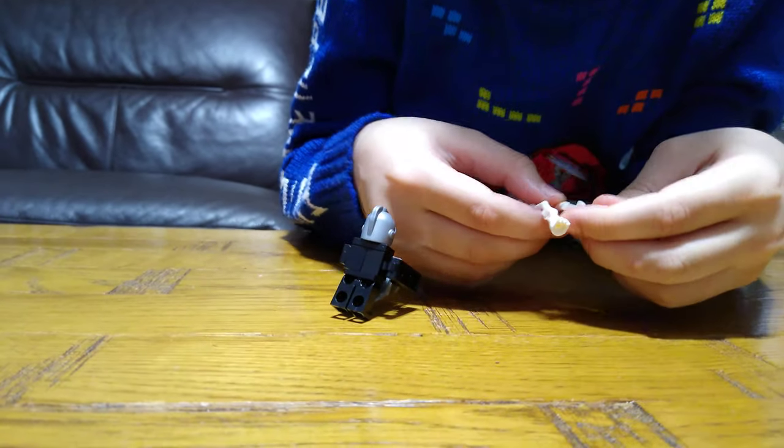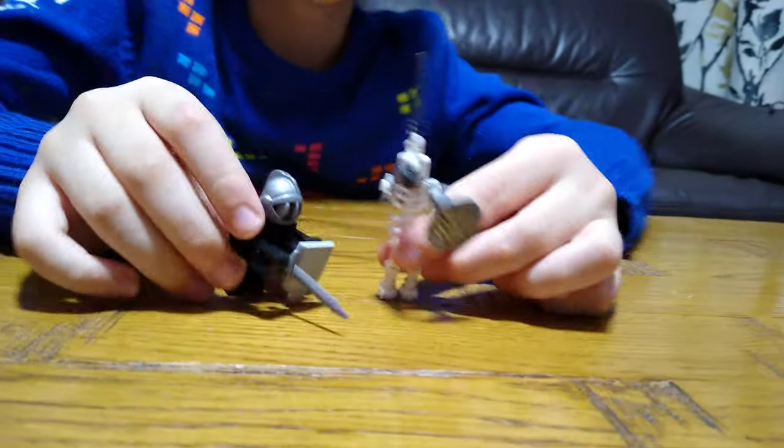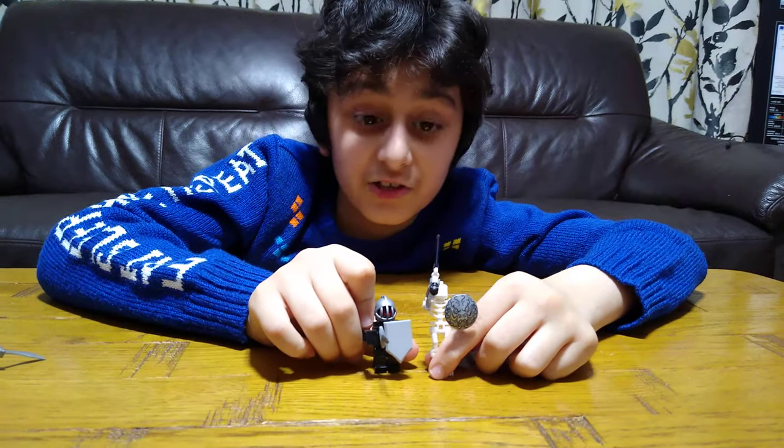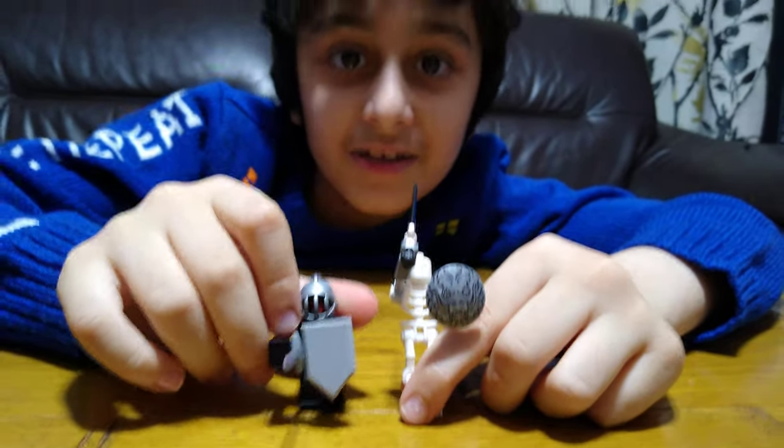I hope you guys like it. Subscribe to see my videos. Bye guys! Don't forget that Soldier over there is ready for you to like and subscribe. Bye.